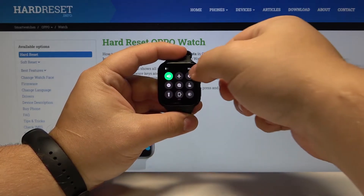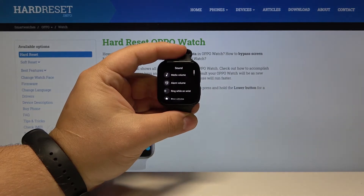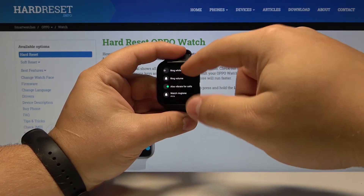In here, let's tap on the settings icon. In settings, let's select Sound. Here we have media volume, alarm volume, and ring volume.